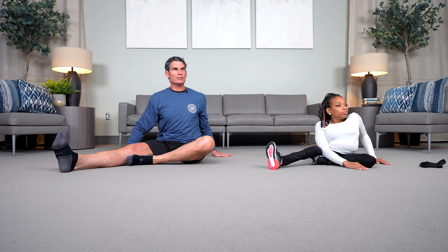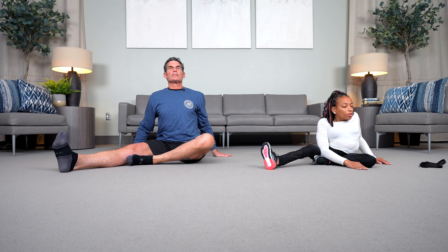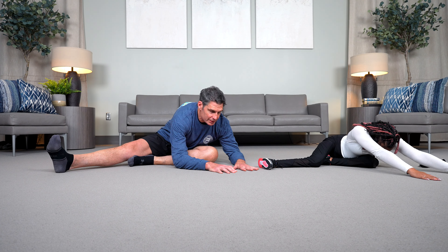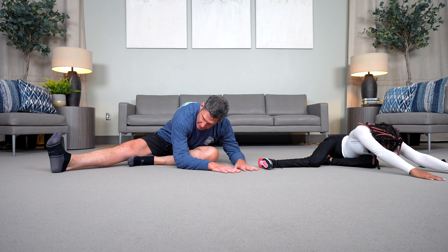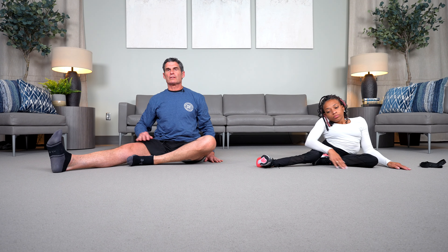So we'll rotate the torso, face over our knee. We're going to inhale. Shoulders down away from the ears. Exhale, folding forward over that bent knee as much as possible — only to the point where you feel resistance. We'll inhale again. Try to really point the toes of that right foot toward the sky. Exhale, returning into that long sitting position.